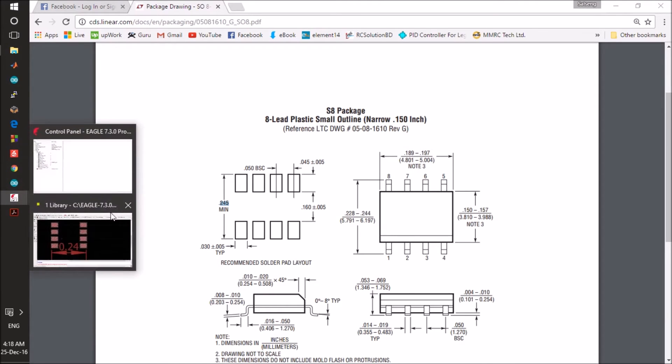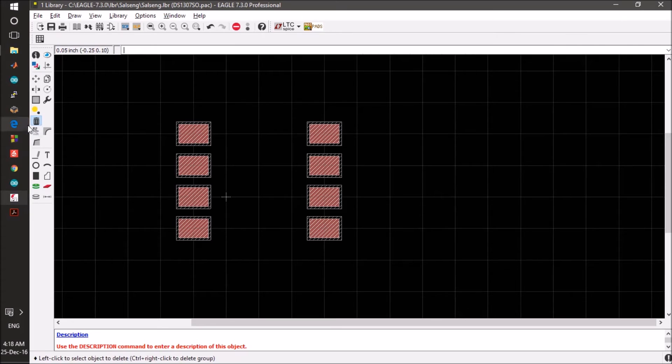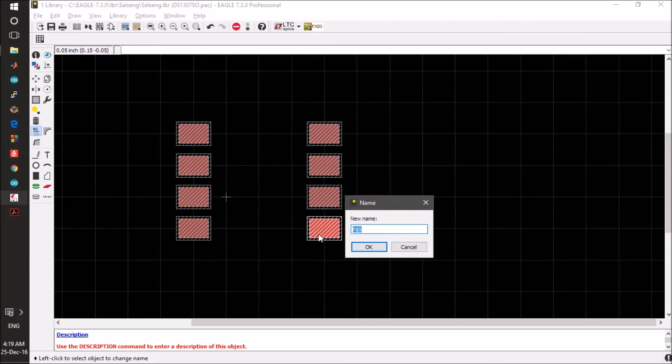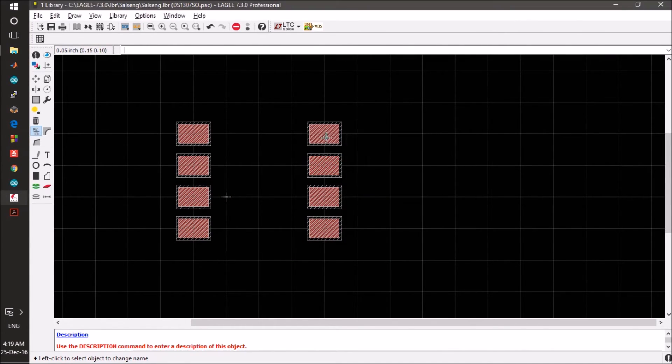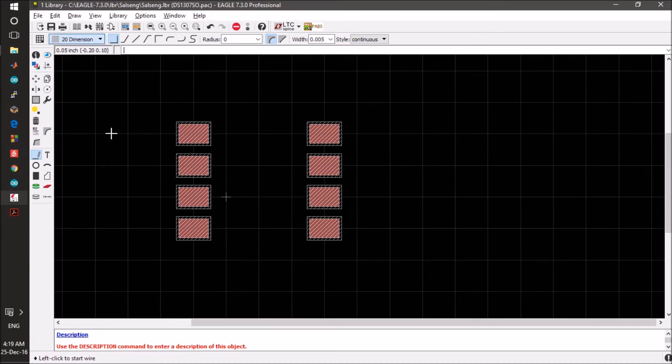Now is the naming part. We name each pad 1 through 8. We can also add the dimension of this package by clicking the dimension tool.